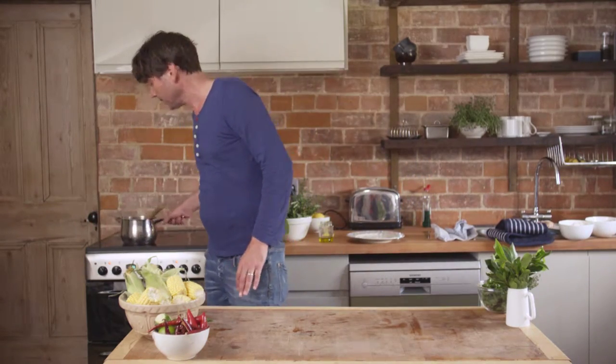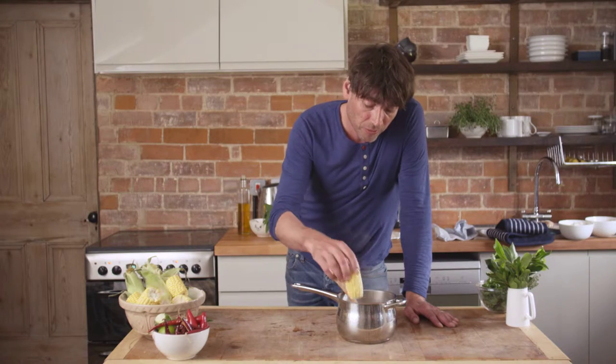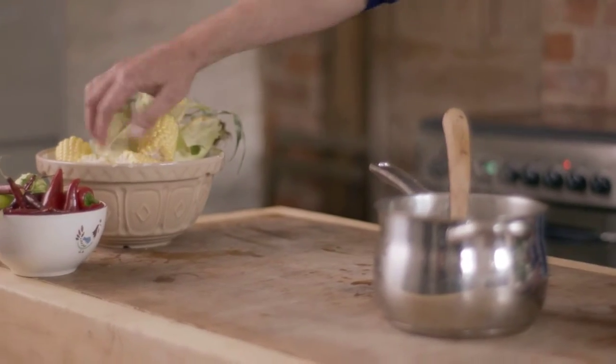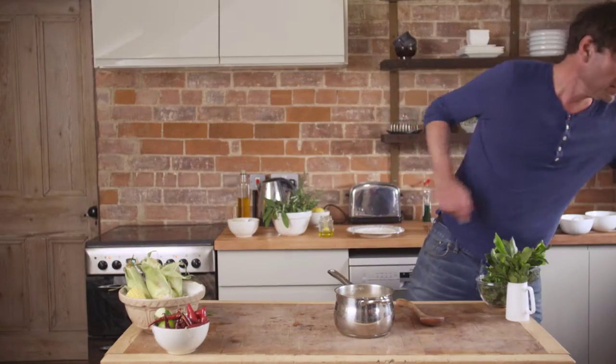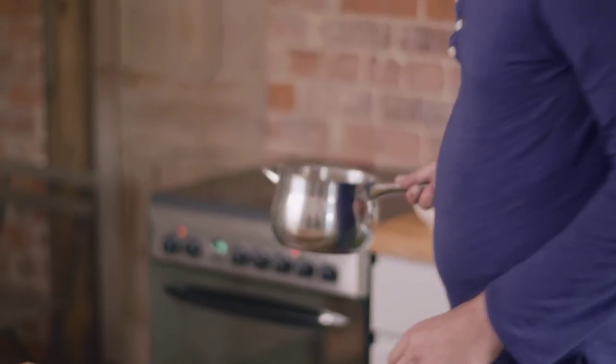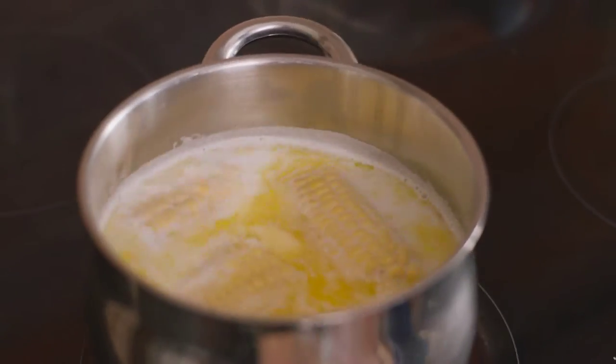While the chicken's cooking, I'm going to knock up some super corn. I'm actually going to cook this in milk rather than water — just pop it in there. So that's just milk, I've added a little bit of butter, a good hit of salt. I'm going to keep an eye on those — gentle simmer.